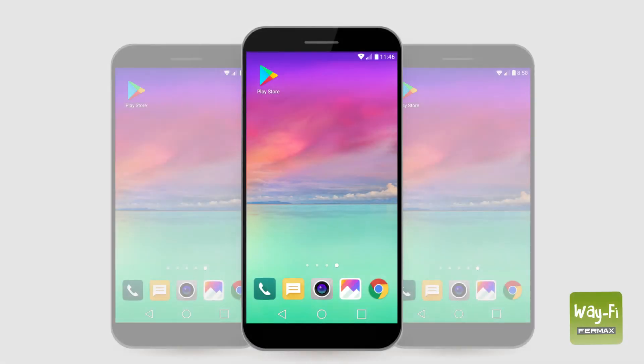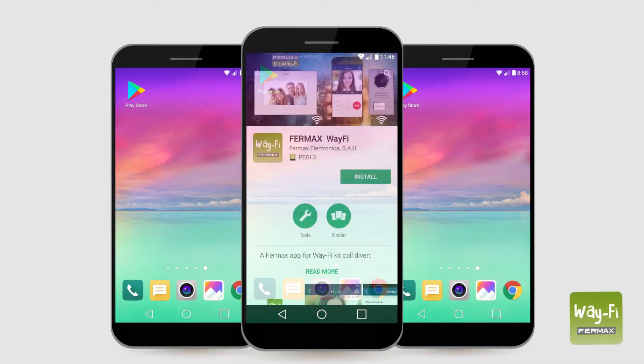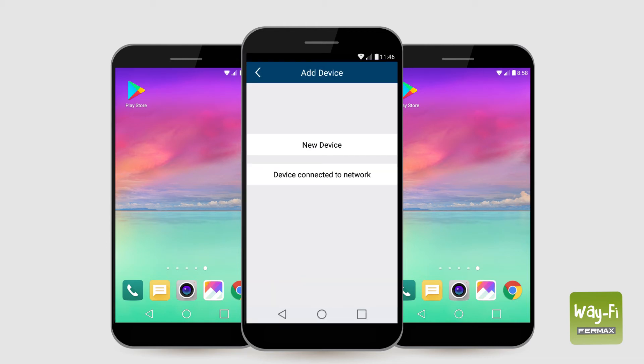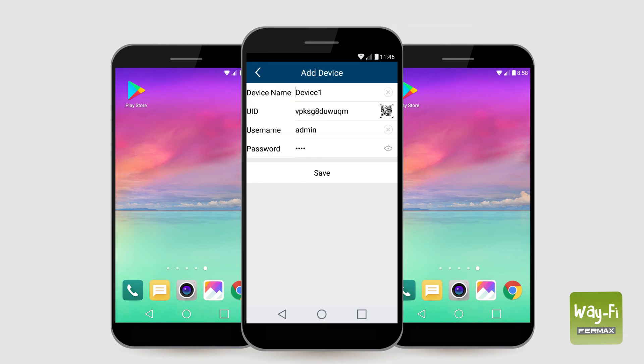To add more smartphones to a monitor that has already been configured, we must first download the app on the new phone. Then we open the app, press plus and select device connected to the network. If the phone is connected to the same Wi-Fi network as the monitor, we press add online and choose the monitor's UID. As we have previously done, we give the home we have just added a name to identify it.